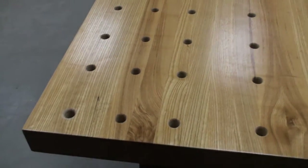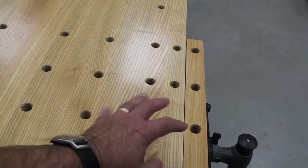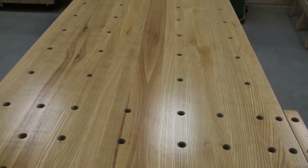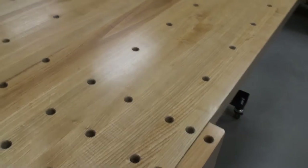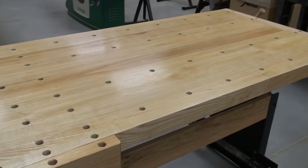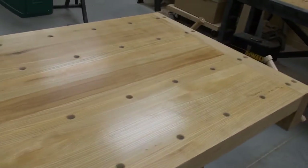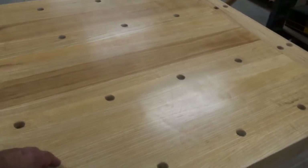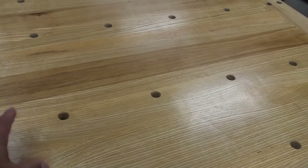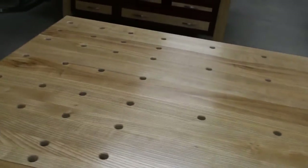Ended up doing three different glue-ups on this table — one glue-up in one section, another glue-up in the middle, and the third glue-up on the end. After those three were done, I was able to put them through my thickness planer and then join up the whole thing together. When I did the boards, I did use biscuit joinery about every foot with every board. The reason was mainly to keep the surfaces from moving all over the place when you're doing the glue-up. If you've done a lot of boards like this before, you have a risk that the boards can move while you're gluing — it's a pain trying to get them into the right position. So it took a lot of time to do the biscuit joinery, but it was well worth it.